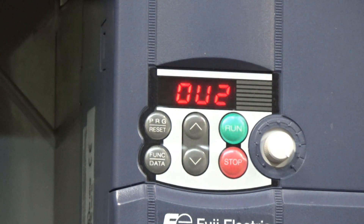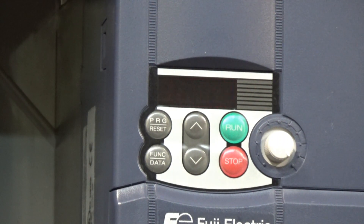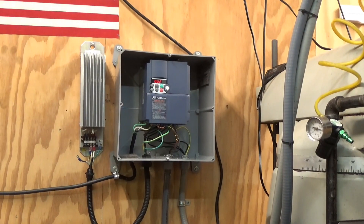It says OU2 — they probably mean OV2, which means over voltage on deceleration. Basically that means there's no DC brake and no place to dump that additional power, so it goes into an error state to protect the equipment. There's nothing wrong with what it's doing — it's doing exactly what it's supposed to do. When I hook up the brake and put the wires back on, it'll stop in one second. A half-second stop makes the motor sound a little wonky, so one second makes a nice smooth stop.